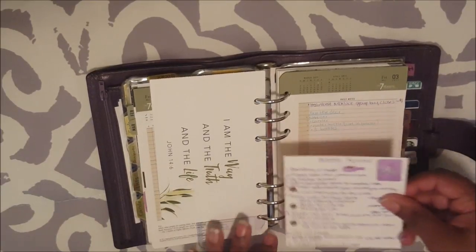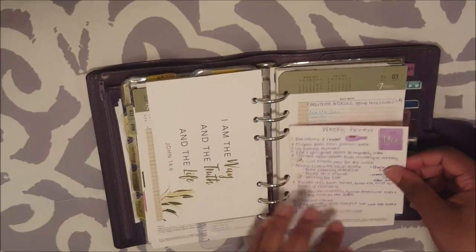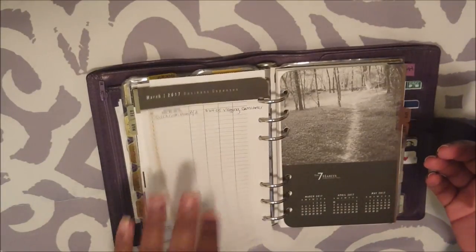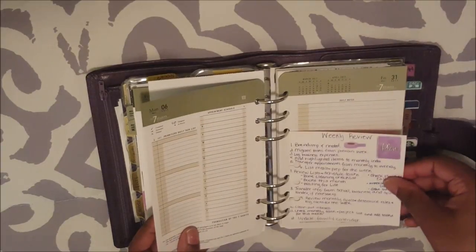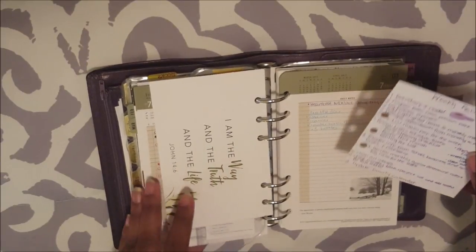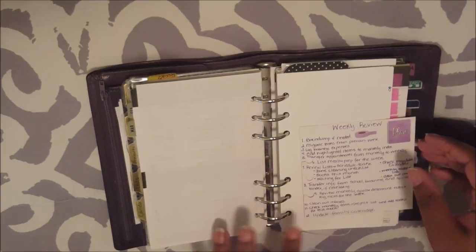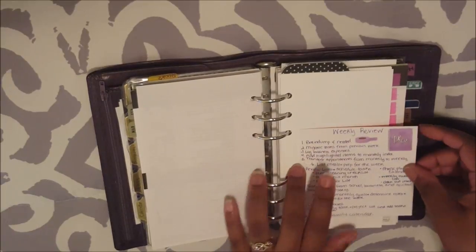I keep this card out every Friday because that's when I do my weekly review. Once I get done with this weekly review and put in my daily pages — I only keep my daily pages in for the current week. Through Sunday, and this is the last day of the month because I need it to log my business expenses. Once I put my daily pages in for next week, I'll just slot this back in on Friday again. Basically, what I do for my weekly review is I will brain dump if I feel like I need to. I don't really feel the need to do it this week since I did a pretty decent brain dump during my March monthly review.